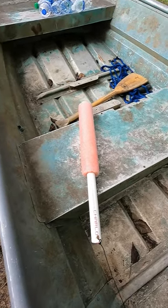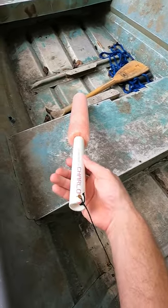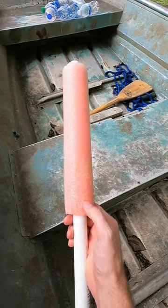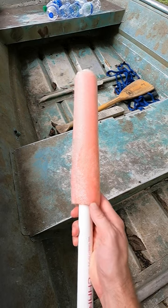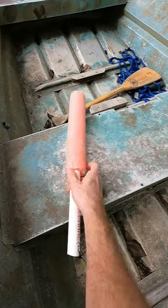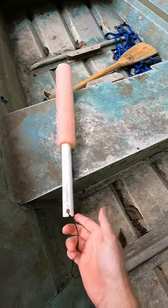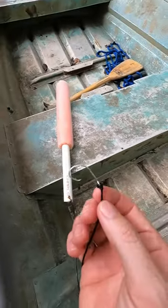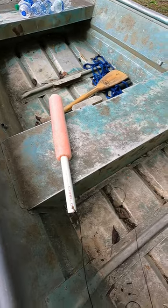That's how we use a pool noodle to catch a lot of catfish. Three-quarter inch PVC pipe, cut about 20 inches, a piece of pool noodle cut and slid over it — about 12 to 16 inches. We glue it so it doesn't come off, drill a hole in the end, and tie any kind of heavy fishing line to it, then tie your hook to the end and bait it up. Throw it in the water.